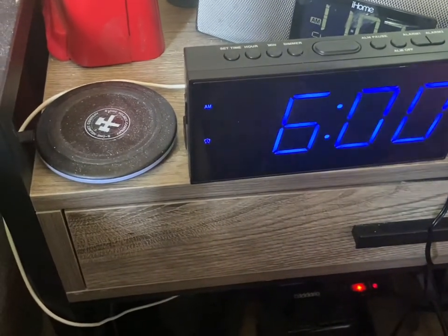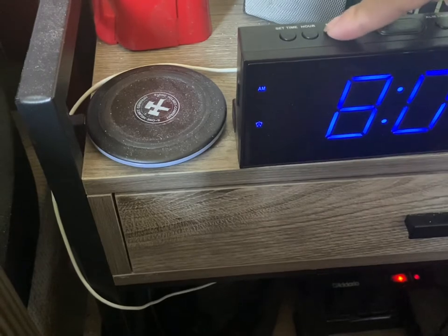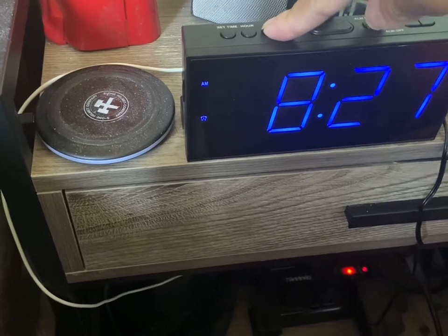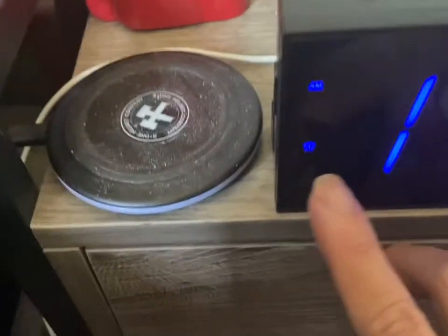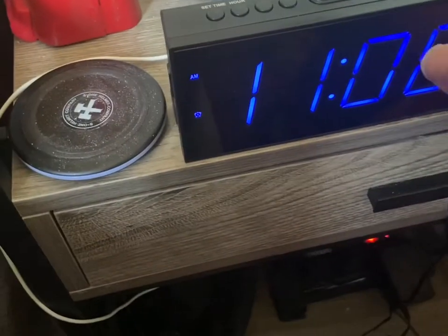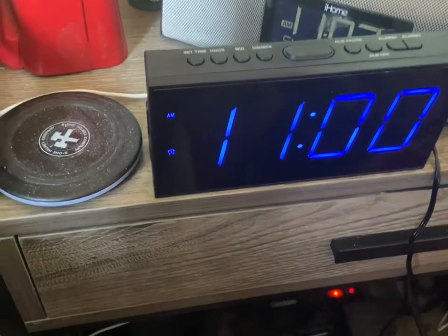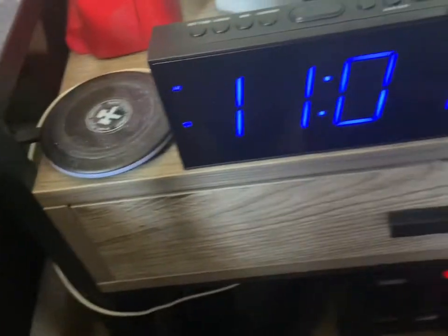If you want to set your alarm, push it once, then set the hour and minute. I usually wake up at 8:30, so I'll set it there. Right here there's a little indication that the alarm has been set for 8:30 a.m. — make sure it says a.m. Right now it's 11 o'clock. There's an alarm pause and alarm off like I said before, and you can switch between 12 and 24 hour time right here.